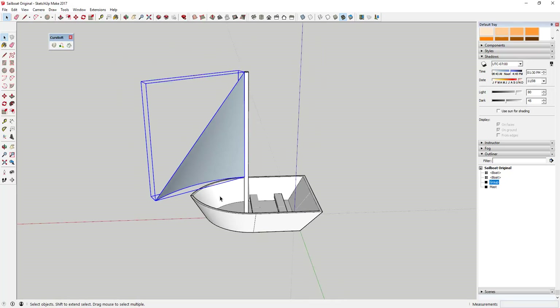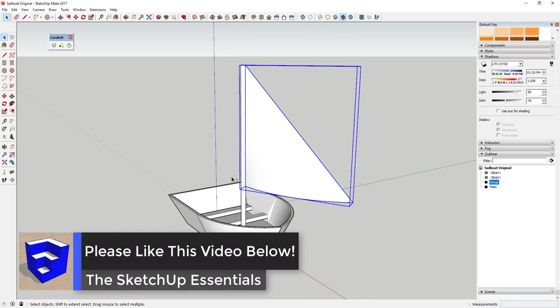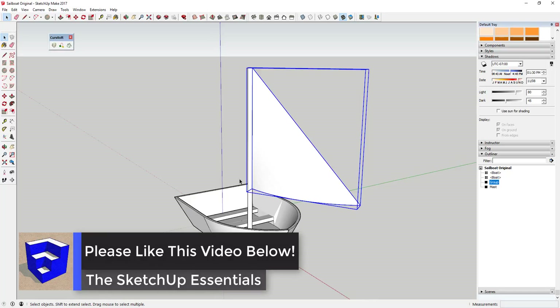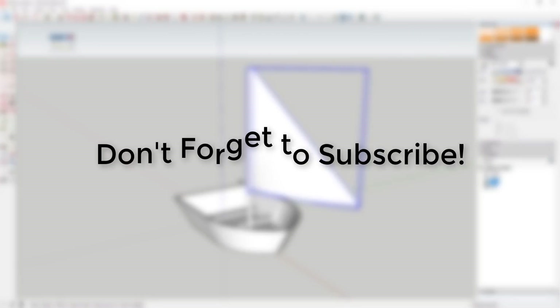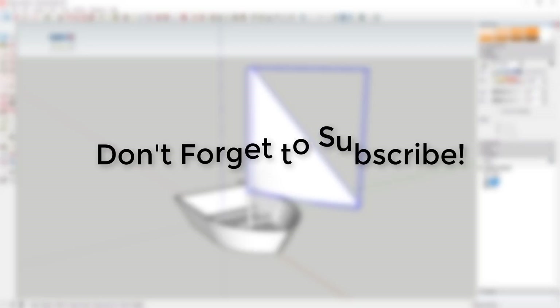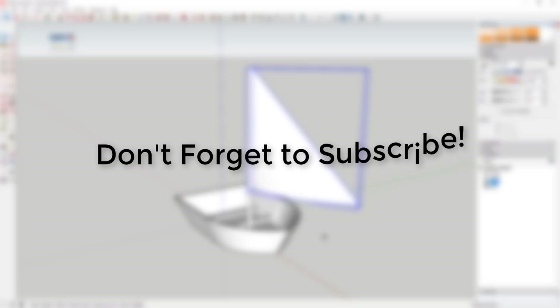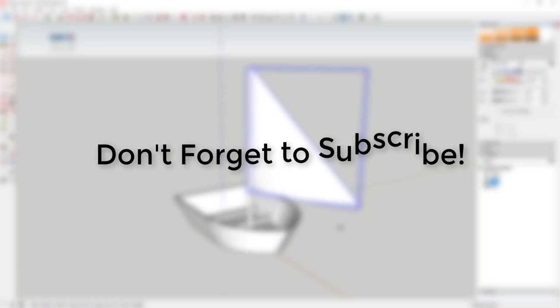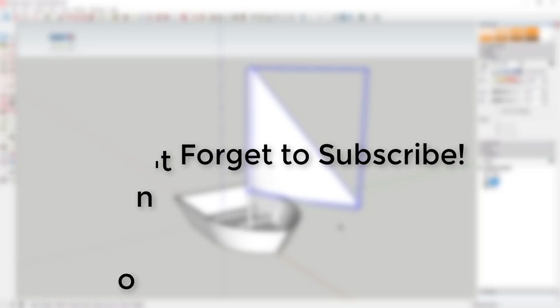I really hope you enjoyed this video — if you did, please click that Like button below. If you're new around here, I'm putting out new SketchUp content every week and I'd love to have you along, so click that Subscribe button. If there's anything you'd like to see, or if you have a different way of doing this, leave a comment below. Thank you so much for watching — I'll catch you in the next video!